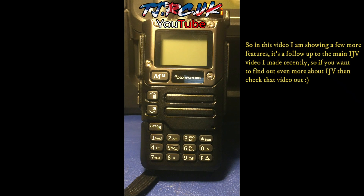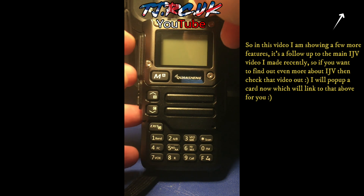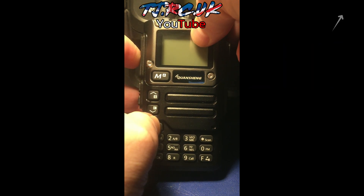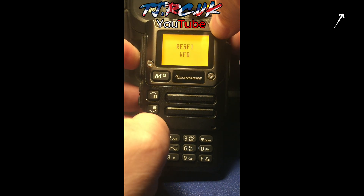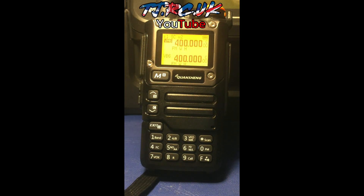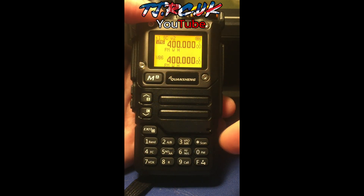If you do a lot of firmware upgrades or you're changing firmware, it's always a good idea to do a VFO reset to avoid any problems. With IJV, just press the PTT and the exit button, keep them pressed and switch it on — you'll see it goes into reset VFO. I'm now running the latest IJV version 2.9 R4.